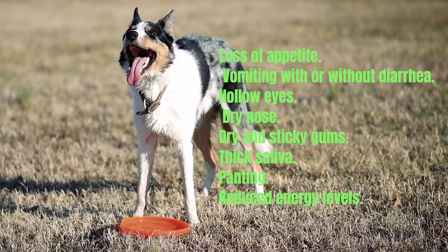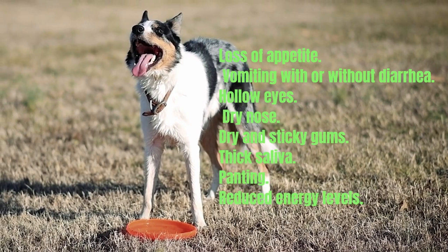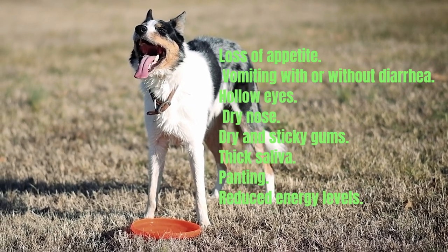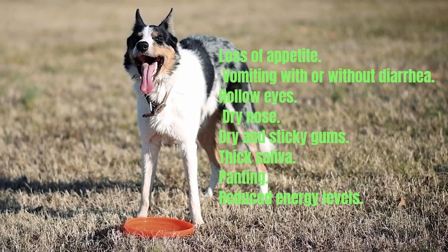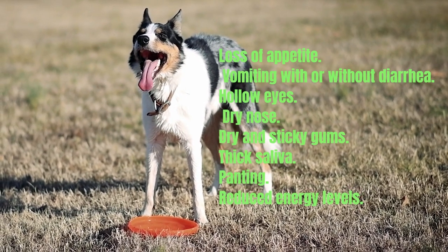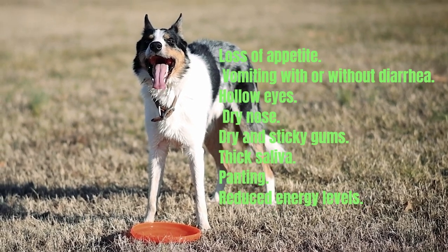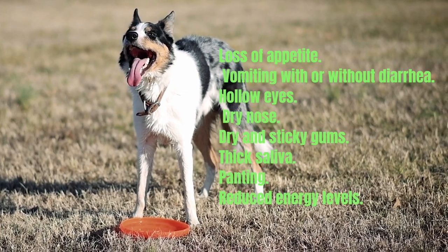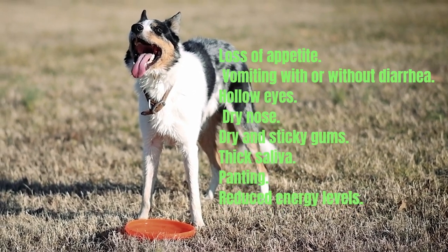Some other signs of dehydration in a dog are loss of appetite, vomiting with or without diarrhea, hollow eyes, dry nose, dry and sticky gums, thick saliva, panting, and reduced energy levels. Your vet may also take a blood sample to test for dehydration — a quick, easy, and accurate way to determine the severity of dehydration and what treatment is required. Blood is usually drawn from the jugular vein in the neck or from a vein in one of your dog's front legs.